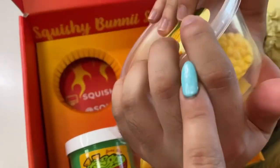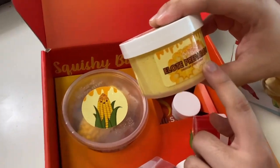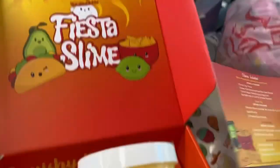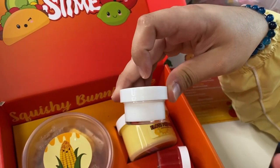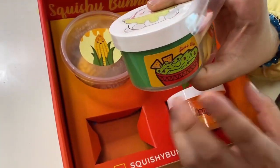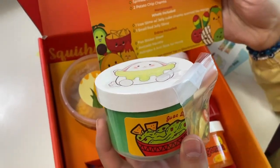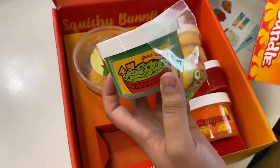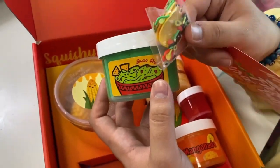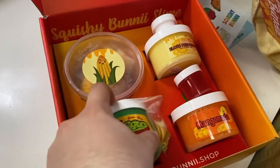The corn clay goes with this one right here — Elote Preparado — which is a Mexican street corn. This is actually scented like corn bread, so I'm super excited. We also got some mayo. Next up is Chips and Wok Dip, which is actually scented like avocado and lime. We got some little charms — some chip charms — and some little mixings like sprinkles.